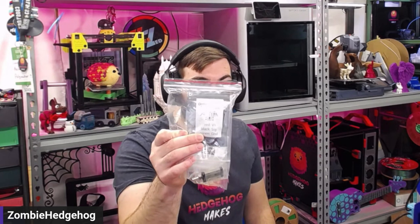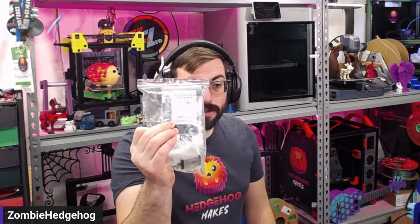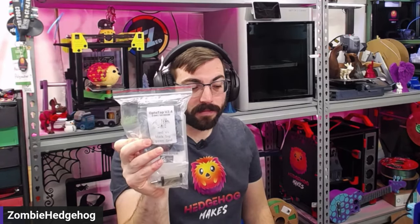I'll be experimenting with using a tap kit from West 3D — this is one I had bought for a different project and didn't use yet.